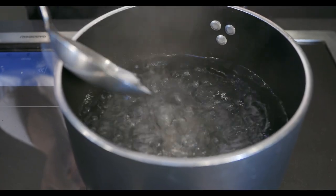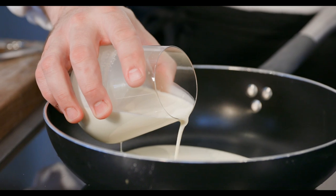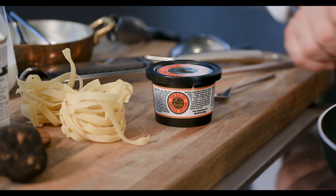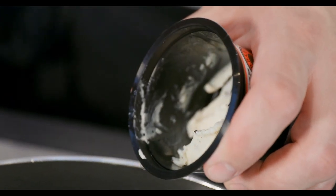Boiling water, tagliatelle in the boiling water. Heavy cream — a touch — and black truffle butter by Urbani, two teaspoons.